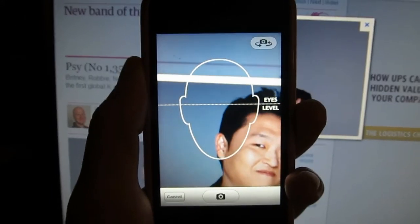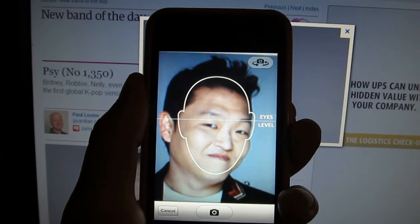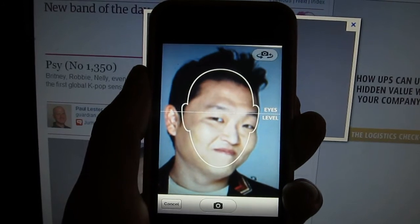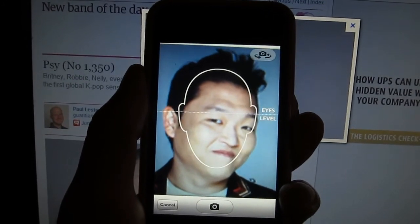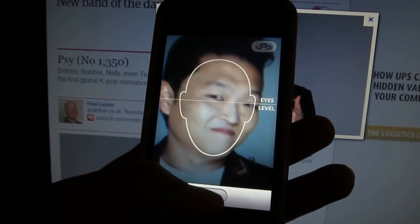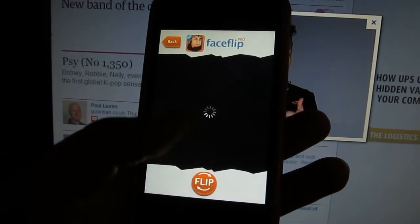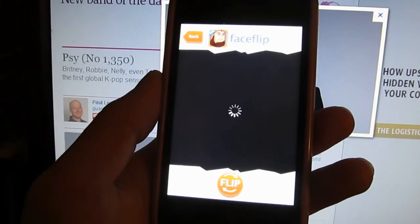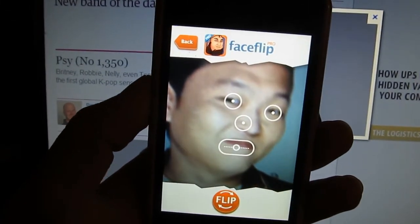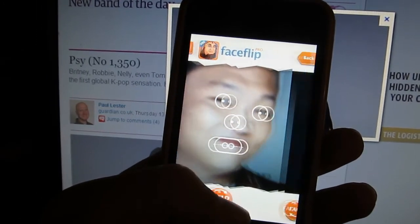Here we're going to take an image online — this is of the popular South Korean artist PSY of the famous Gangnam Style video — and I'll show you how Face Flip works. Here's the image. I'm going to go ahead and take that by lining up with the eyes, taking the shot, hitting use, and then the custom algorithm will pop in and flip it for us. See how it automatically detects where the eyes are, the nose and the mouth, and you can adjust that as needed. Then we hit flip.